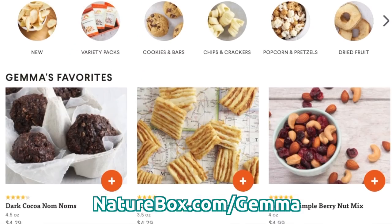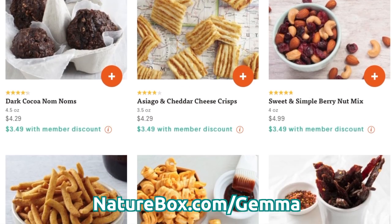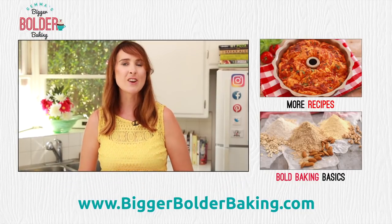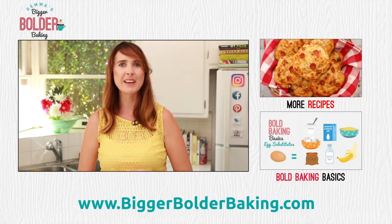Thank you so much for watching! Make sure you head over to naturebox.com/Gemma and get 50% off your snacks right now — you'd be crazy not to. I'll see you back here really soon for more Bigger Bolder Baking.